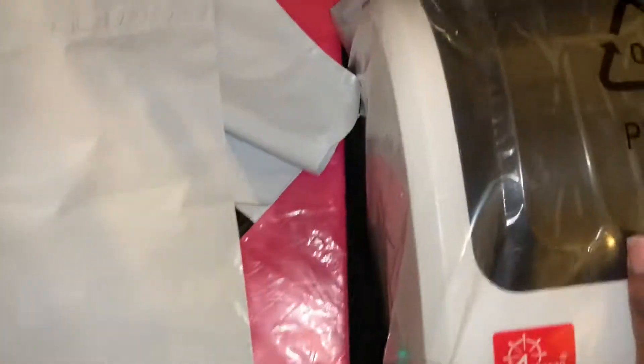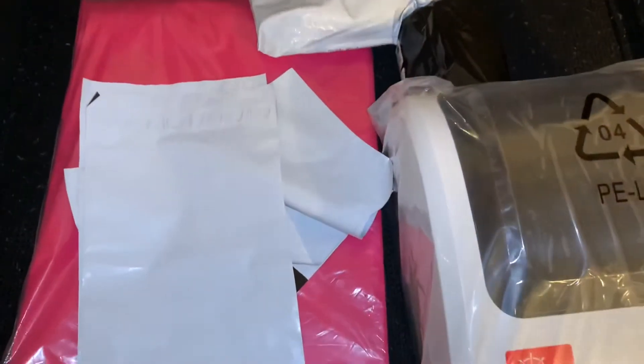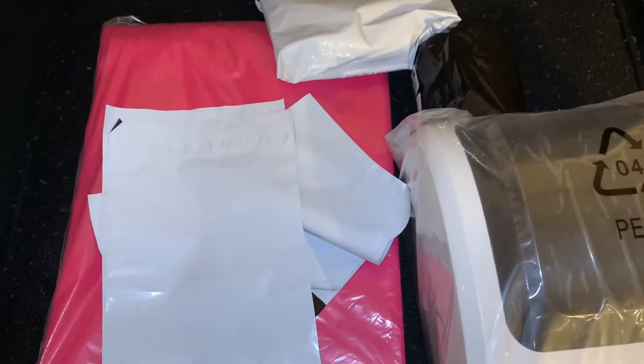I got some polymailers — I got a lot of polymailers. And then I got some smaller ones for my glitter, because I also have a boutique. I'm going to be uploading videos on strategies with the boutique. I have this size polymailer where I put my glitter and lashes into it, and these are going to be for clothes. That's what I have so far. I need a scale — I think I'm going to go to Walmart and get one.